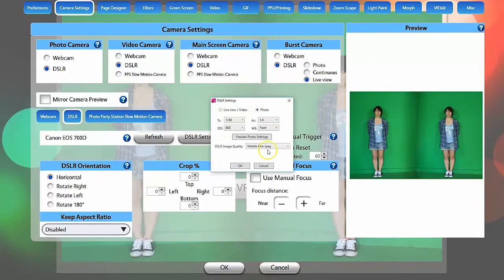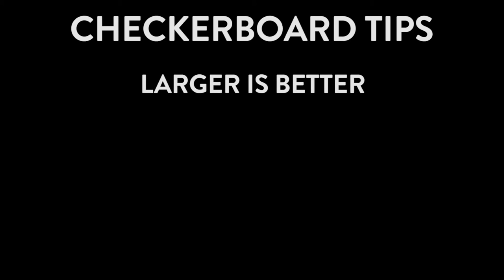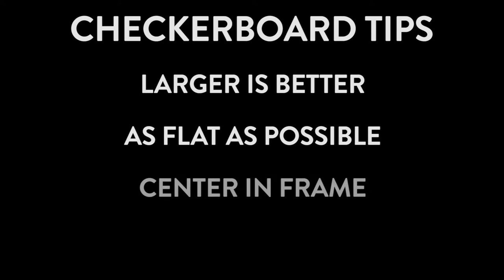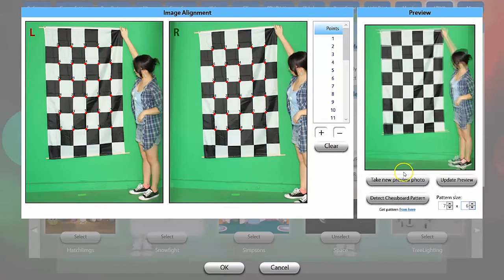Select the VR 360 tab and the first thing we want to do here is our 3D camera alignment. Start by taking a new preview photo to get yourself aligned in the frame. Then you're going to want to hold up your checkerboard pattern and take another preview photo. Some tips on using the checkerboard pattern: larger generally works better, you want the pattern to be as flat as possible, you want to center it in the frame, and you want to be at the same distance your guests will be at. Click the detect checkerboard pattern button, and if everything is lined up right you will see all the points auto-generated in your image alignment screen.